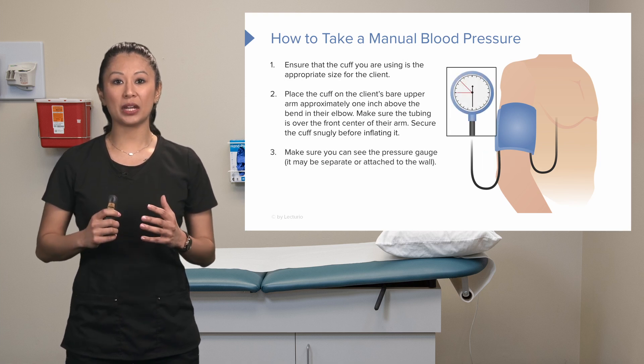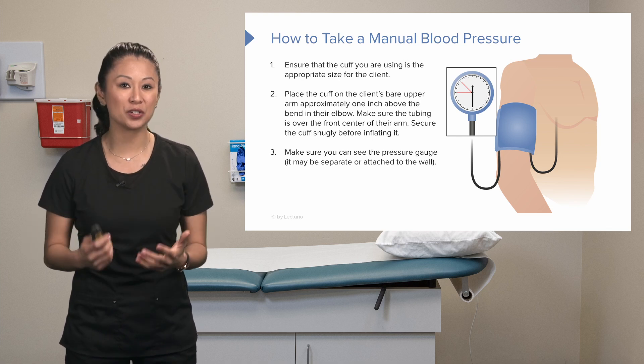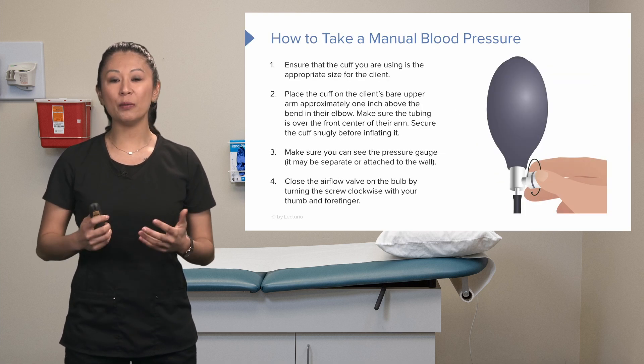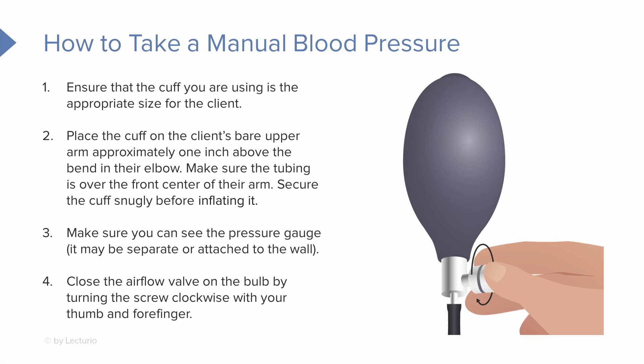When we say snugly, it just needs to lightly hug the arm — not too tight and not too loose. We need to make sure we can see the pressure gauge, because that is where we get our readings. Pick up the bulb, close that airflow valve — you can see the little screw in the image; that's the pressure valve — and turn it clockwise with your thumb and forefinger.